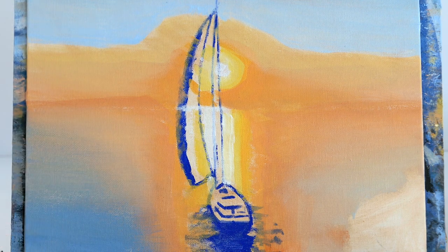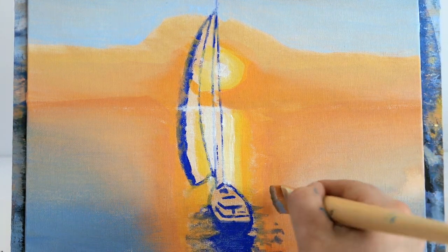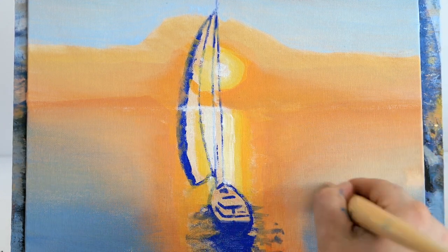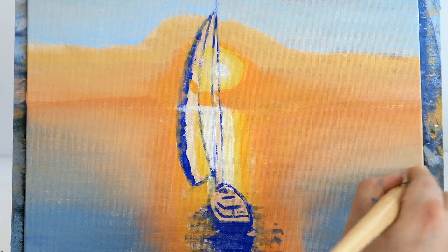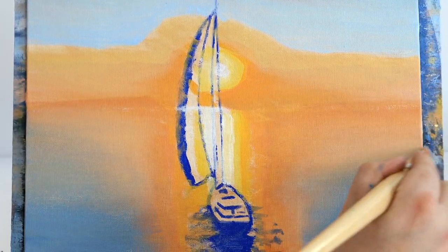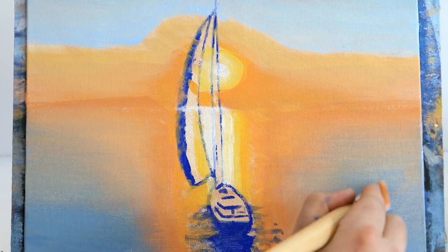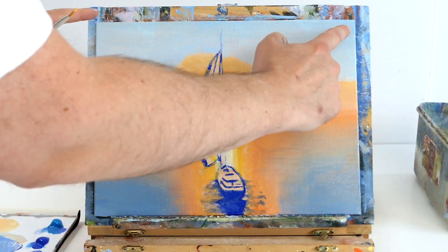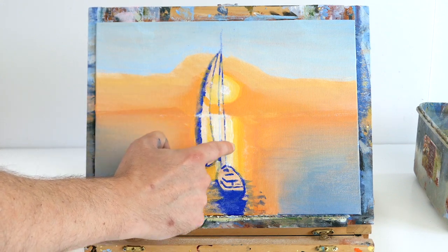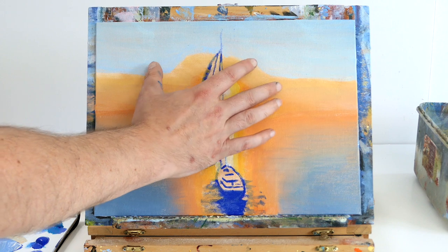Lots of pressure at the bottom, easing up as I move up into the painting, coming in from the sides toward the middle and easing off the pressure — because you ease up on the pressure you get less paint and it looks less dark. We've got this lovely central point with the shimmer of light, the glow around the sun and toward the yacht, and darkened corners. Now we're going to start putting all the detail over the top.